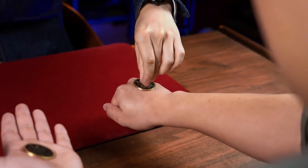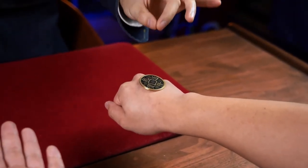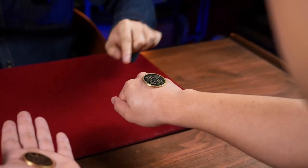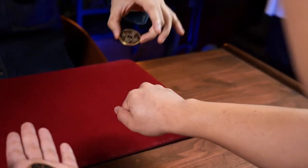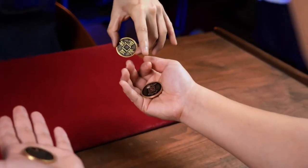And this time I can even take this hole and I can put it back. You see, nothing happened, right? The hole — it didn't show up because it can't get through your hand. Open your hand. It jumped to the other coin.